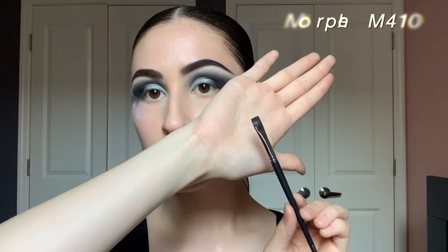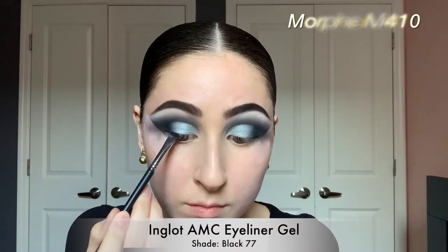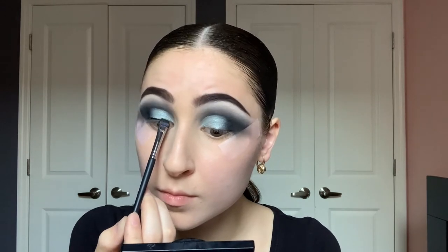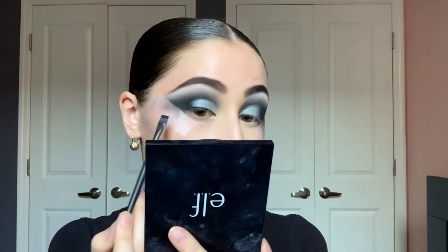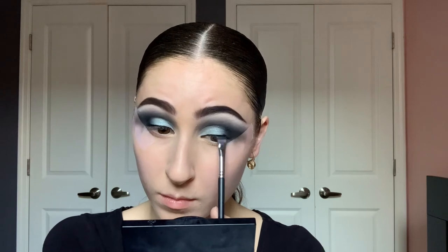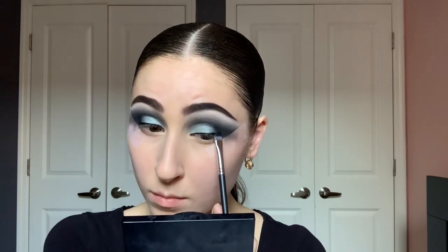Now I'm going to take my Morphe M410 brush and my Inglot liner for the eyeliner. I decided not to wing it out today, so I'm just doing a nice black line from the very inner corner to the outer corner. I felt the eyeshadow already had a really great shape and I wanted to leave it that way, but you can definitely wing it out if you want to.